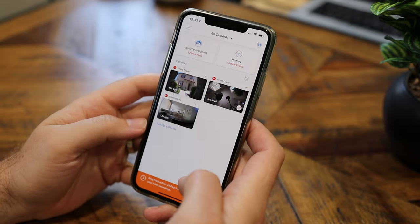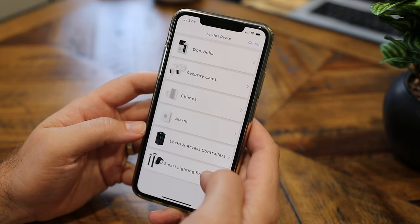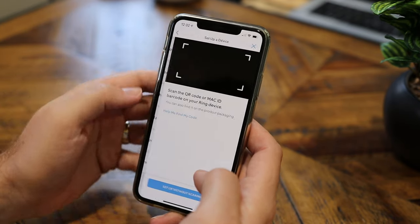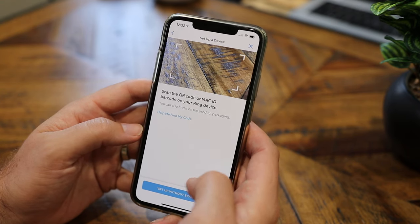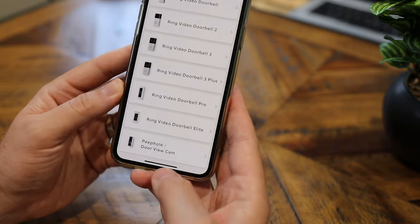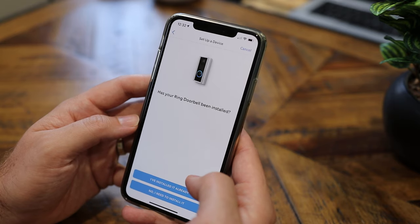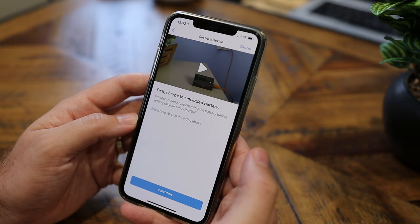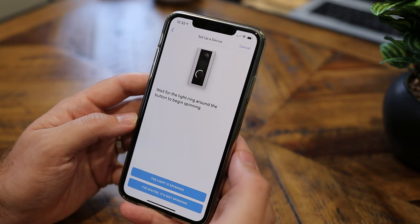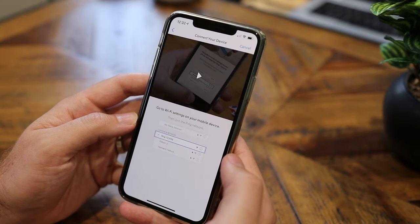Now that we have the camera installed in the door, setting it up in the app is really easy. You're gonna load up the app and click on 'Set up a device.' From there, click on 'Doorbells' and you can either scan the QR code that came on the device or click on 'Set up without scanning.' I'm gonna scroll all the way to the bottom, click on the peephole door, select the name 'Front Door,' say that I already have it installed, and then just follow the steps. It is really easy to do.